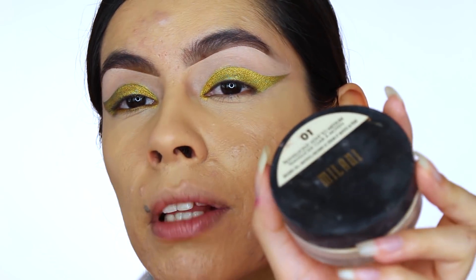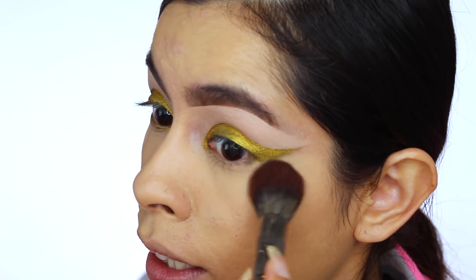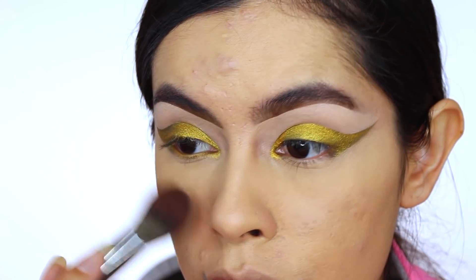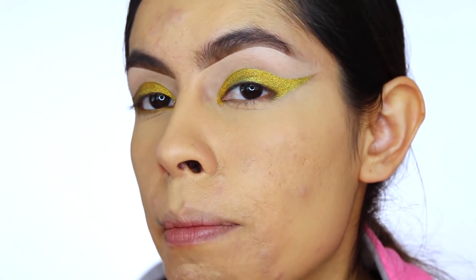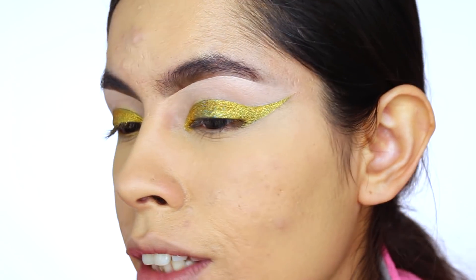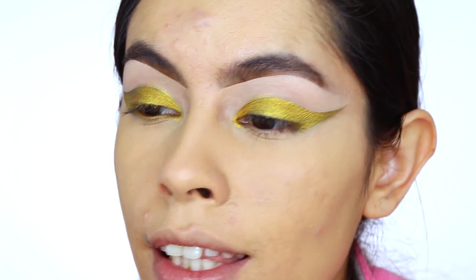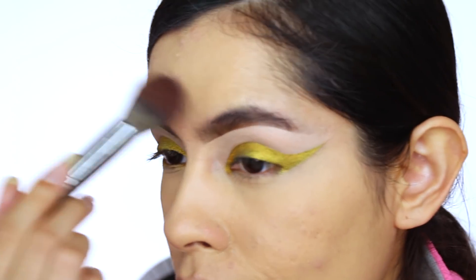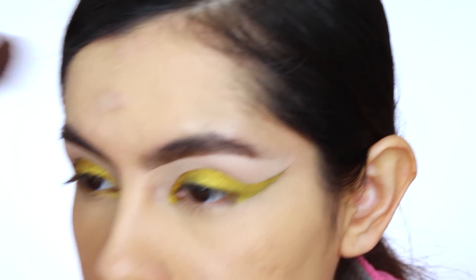Another spritz of setting spray. Then I take the Milani Translucent Light-to-Medium Powder and with the tiniest amount — I'm not baking at all — I'm just setting the concealer. Not a lot, because I'm not trying to look dry. You can use this to lightly set around your face too; just make sure to tap off the excess. I like doing how-to videos where I'm kind of teaching — not that I'm a pro, but I like sharing the steps I've been learning. There are still beginners in makeup and I thought, why not?